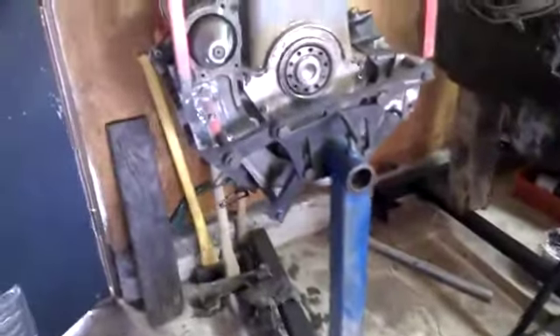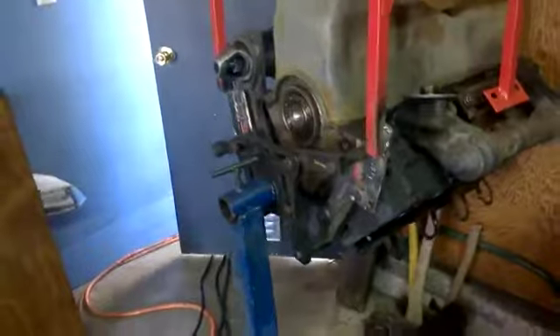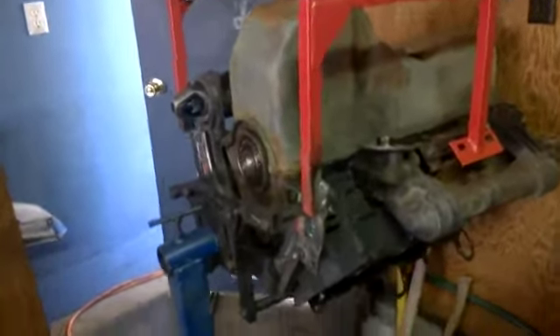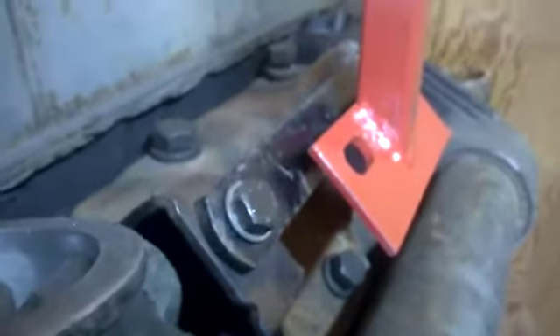Making more progress on the 7.3 IDI engine stand. Just need to get a couple more spacers here. It's pretty well the same on both sides, so I've got an idea what to use.